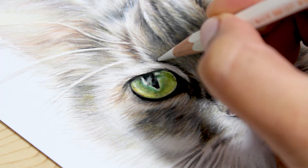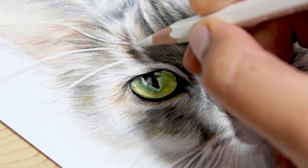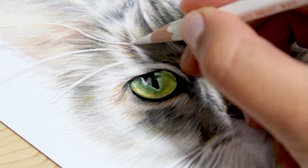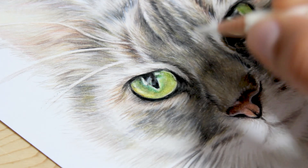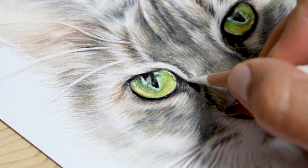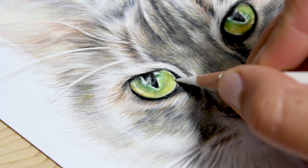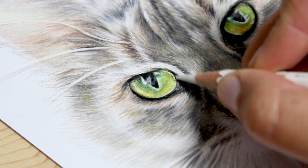The first step is to make sure your pencil is as sharp as possible and with moderate pressure draw on the fine white hairs and whiskers. Because the pencil is so hard and so sharp it basically digs into the layers of colour pencil you already have laid down on your paper, leaving a bright enough mark. My tip for you is to keep sharpening your point after every few hairs so the mark is as bright as possible.